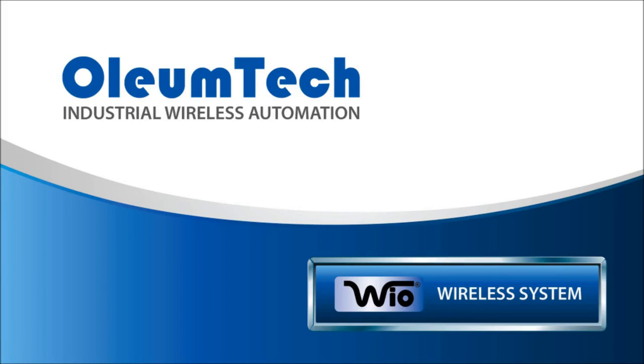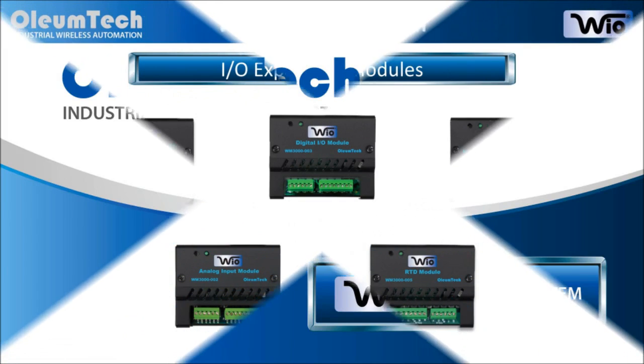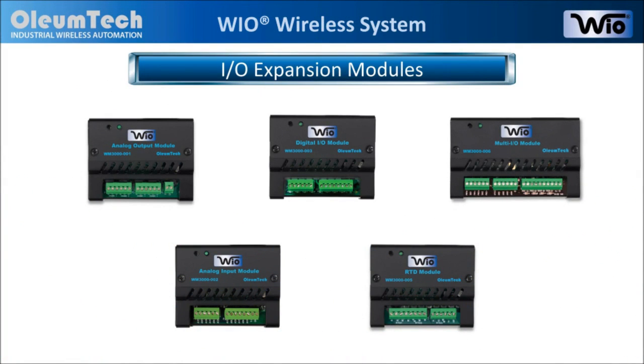Hello and welcome to Oliumtech. We thank you for taking the time to watch this short video to learn more about the Oliumtech IO Expansion modules that are part of the IO system. Let's begin.